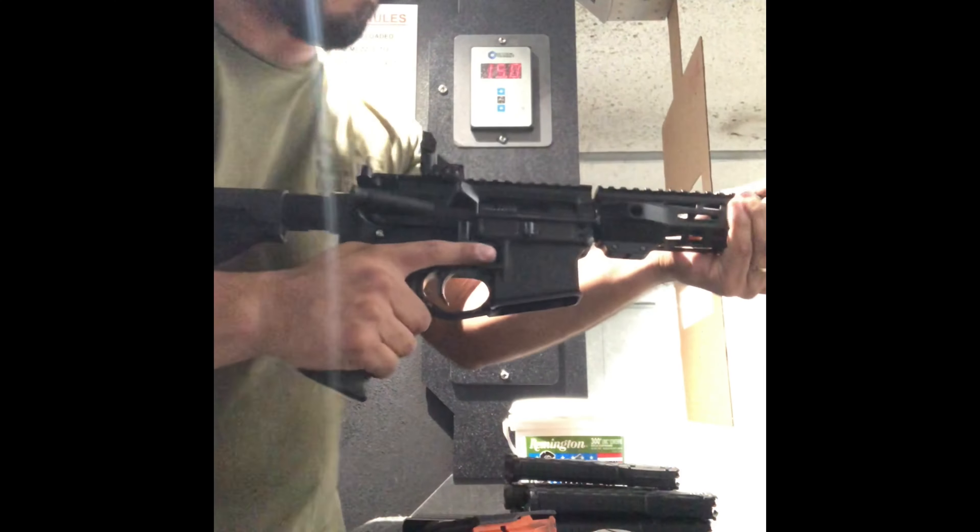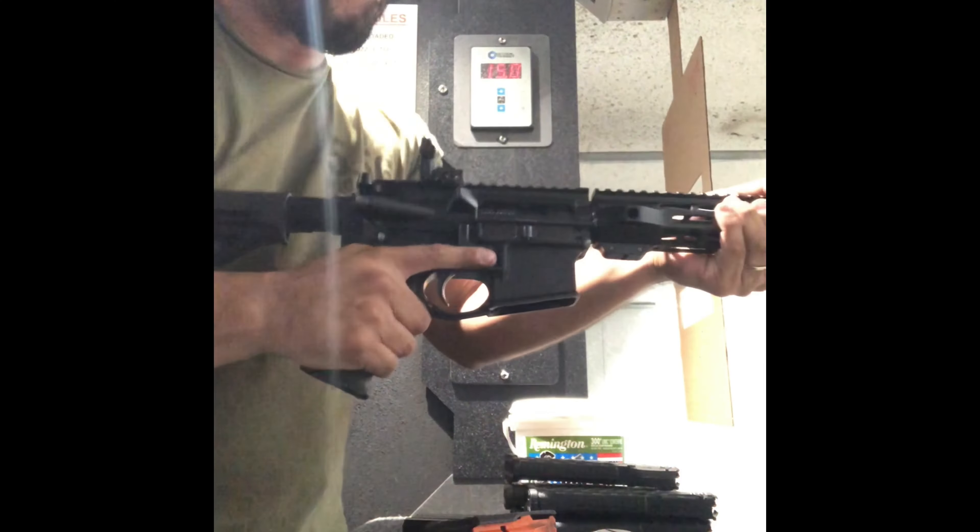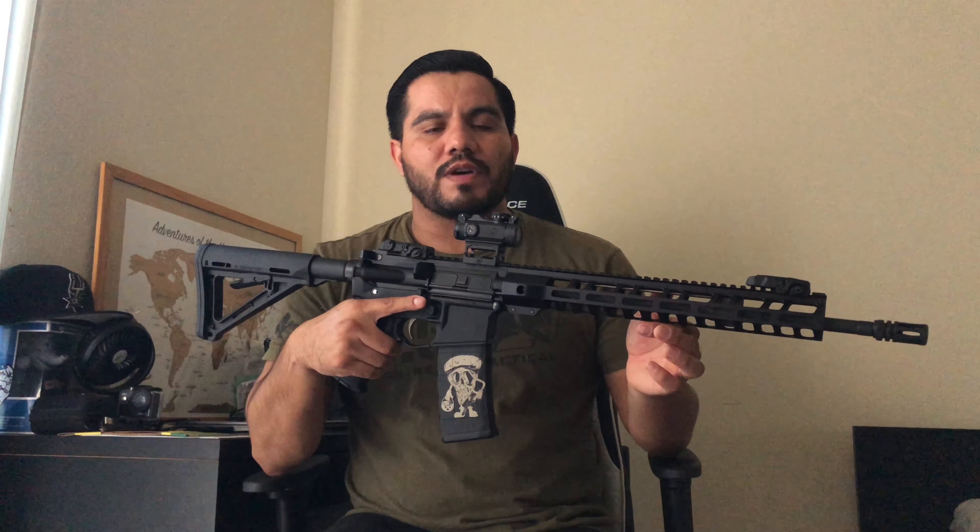Not a bad price for a nice budget setup. I've put about 300 to 400 rounds through it. Other than the handguard coming loose in the first 50 rounds, I've had no reliability issues — everything has cycled properly and worked well. It's a solid thing to invest in if you're looking for something budget-friendly and reliable.